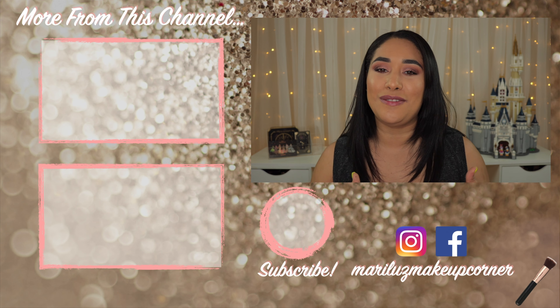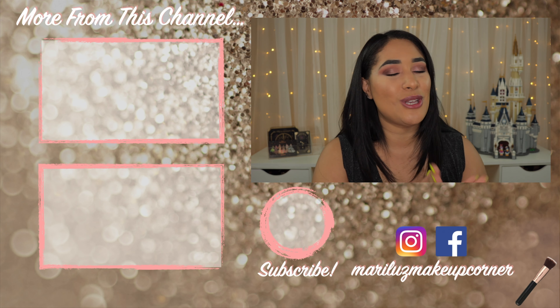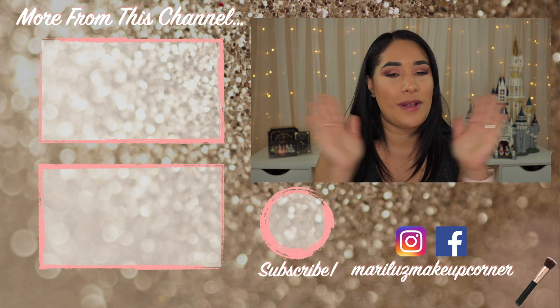If you want to see more from this channel, I'm going to leave you two videos right here so you can check them out. If you're new here, don't forget to subscribe and hit the bell notification button so you get notified every time I upload. Thank you so much for watching and I'll see you in a bit.